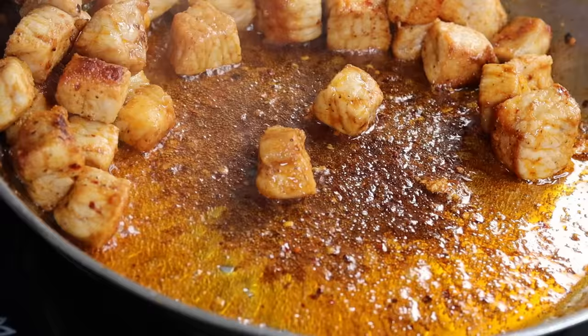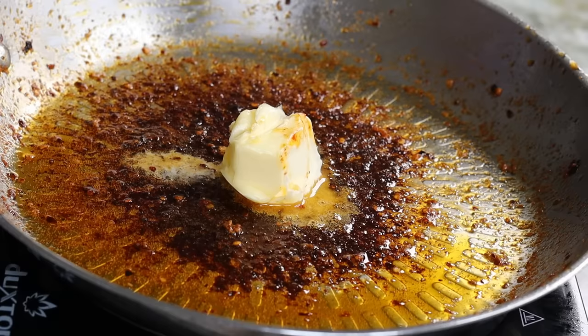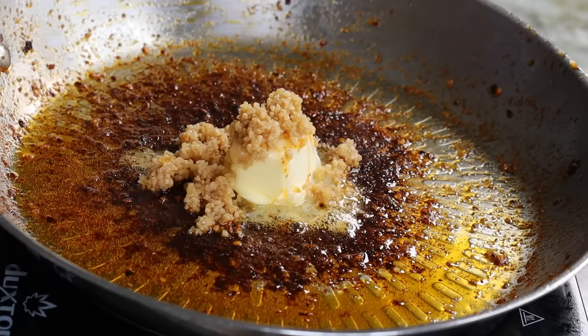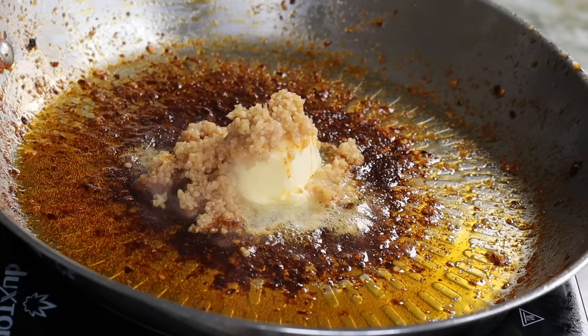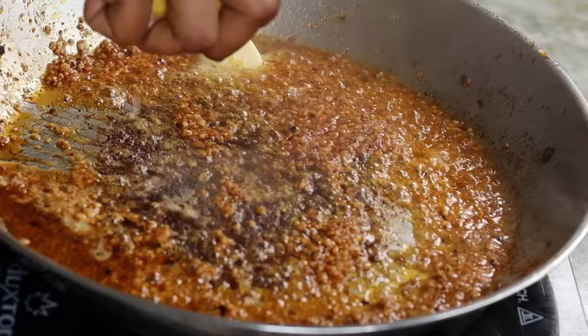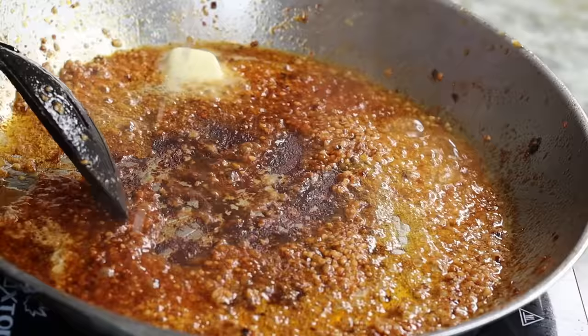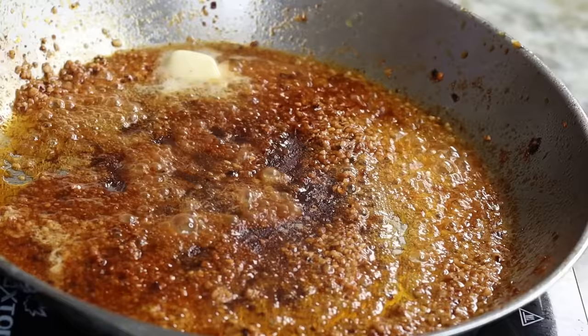I went ahead and discarded the oil because we don't need that. We're making garlic butter, so I'm going to add two tablespoons of butter. I use olive oil first because butter tends to burn quickly. Now I'm going to add the garlic and cook it for about 10 seconds or until fragrant. Then we're going to add a little bit of lemon juice to deglaze the pan — all of that is flavor.